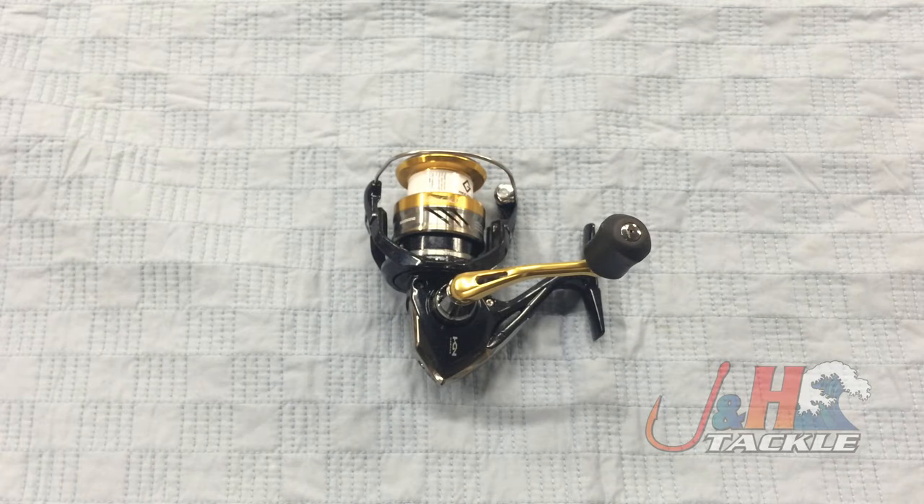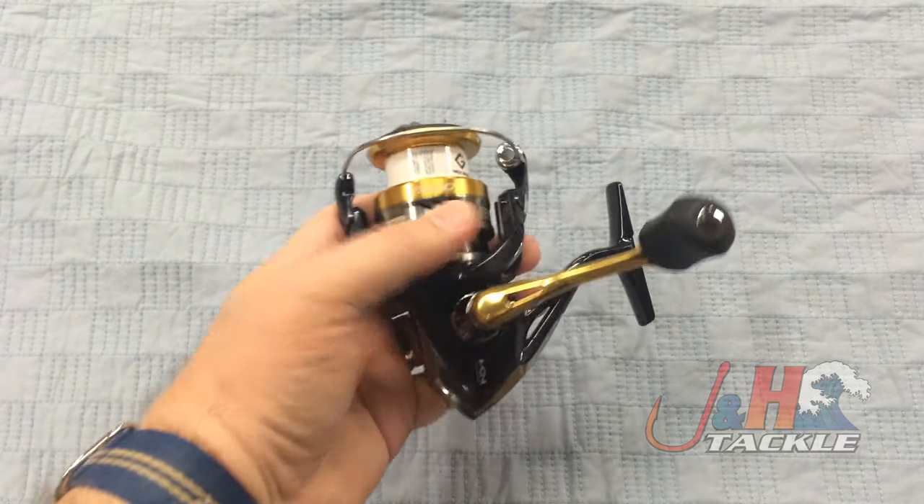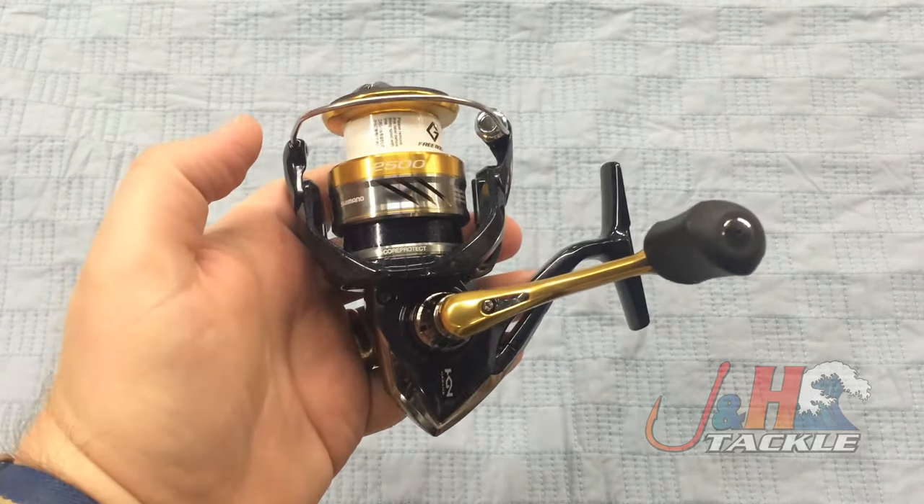Hey, it's Josh over at J&H. Today we're taking a look at the Shimano Nasky NAS2500FB spinning reel. This is brand new from Shimano, released at ICAST 2016, and this is definitely the best hundred dollar reel Shimano has ever built.